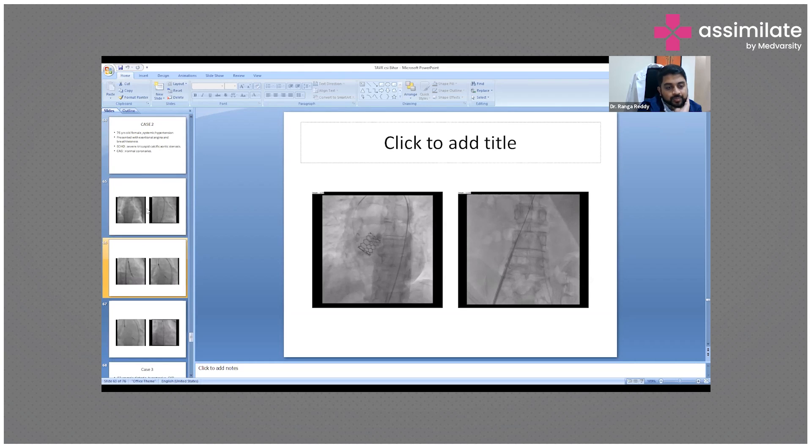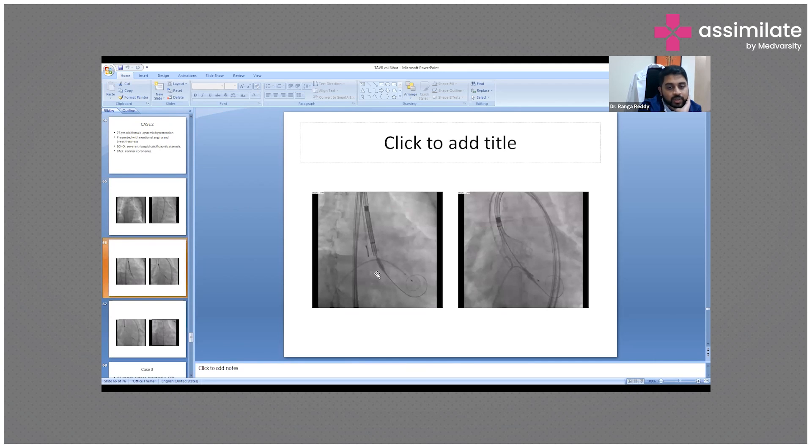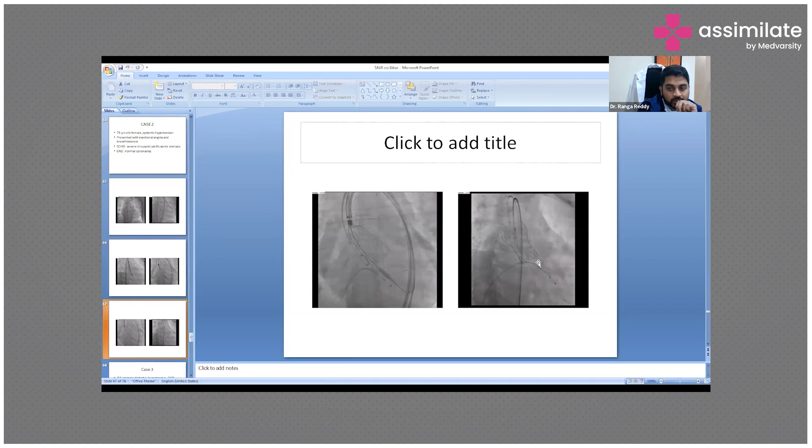This is another case. You can see the heart, the arch of the aorta, a pigtail catheter, and the wire. We crossed it and placed a temporary pacemaker in the right ventricle. The wire passed is a very stiff wire kept in the left ventricle. This is a self-expandable valve being expanded here — it's not fully expanded yet. With this type, we can recapture and re-align up to three times, which is a unique facility of self-expandable valves.